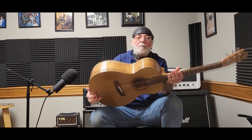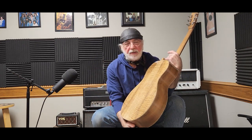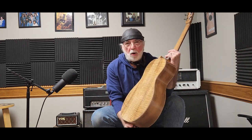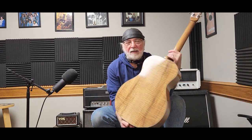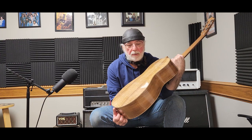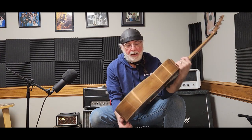Hi there. Welcome to Gilmore Guitars. I'm David Gilmore and it's time for another new guitar demo. Got another Model A in the showroom — just finished it up here a couple days ago. Got strings on it yesterday, let it settle into itself for about 24 hours, did a little bit of a tweak this morning, and we have it in the showroom now.